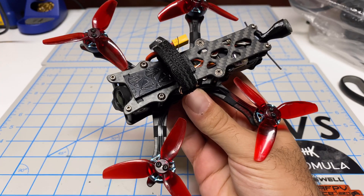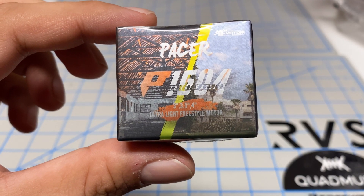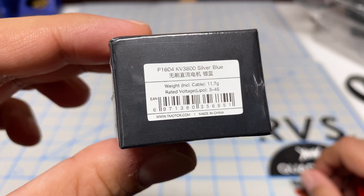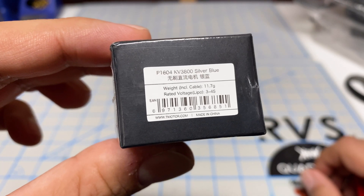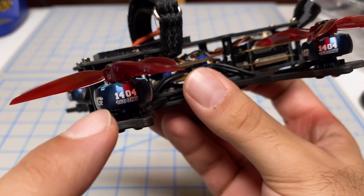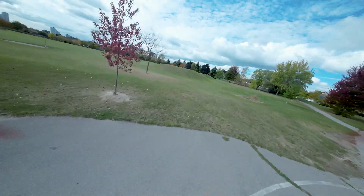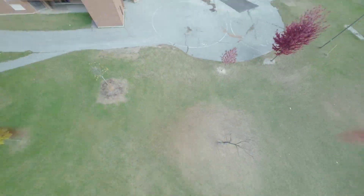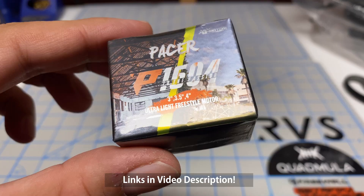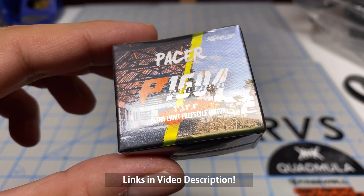Welcome back to the channel. I'm doing a motor upgrade on my Quadmilla Siren F3, going with the T-Motor 1604 — good for 3, 3.5, and 4 inch. I went with the 3800KV because I want to use this on 4S. All my smaller quads are currently running the Xing 2 1404 4600KV, and not once did I think I needed more motor, but a lot of you are saying to go with 1604 — so I've got motor envy. These motors were purchased with my own money, so if you find this useful, I appreciate you using my links in the description.